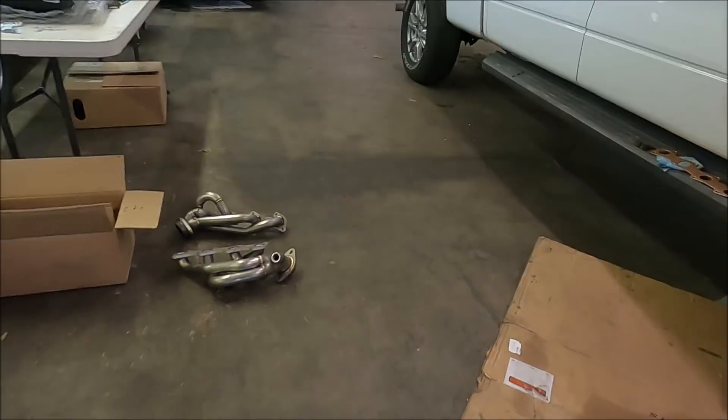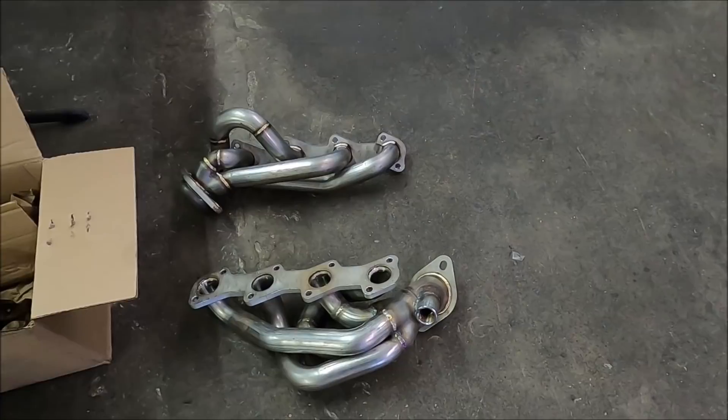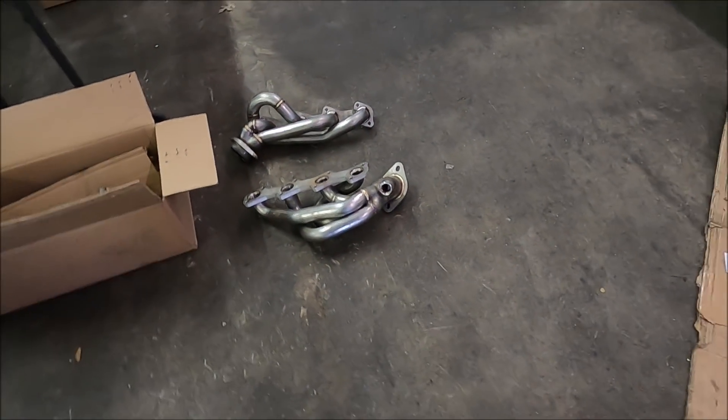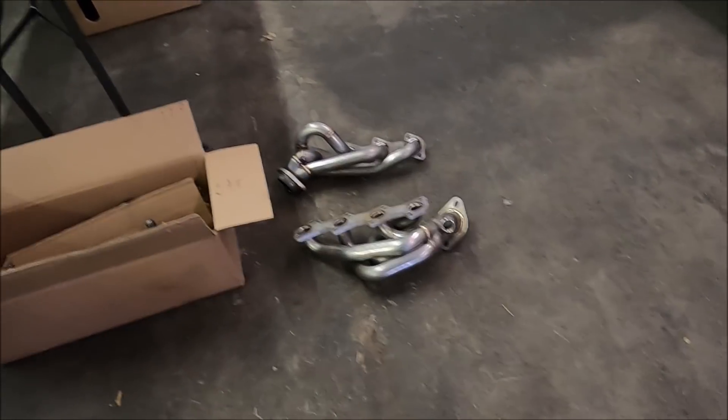I'm putting headers on it as well, because there's no point in putting stock manifolds back on the thing if you already have it out. The first set of headers we ended up getting were these pieces of junk — you can check back on the other videos to see what the name of them are — but we ended up going with some JBAs.